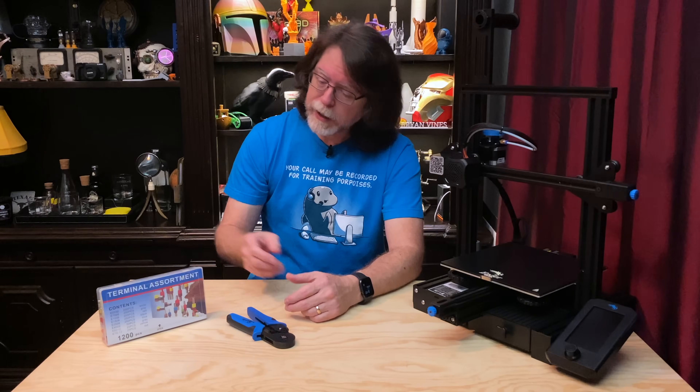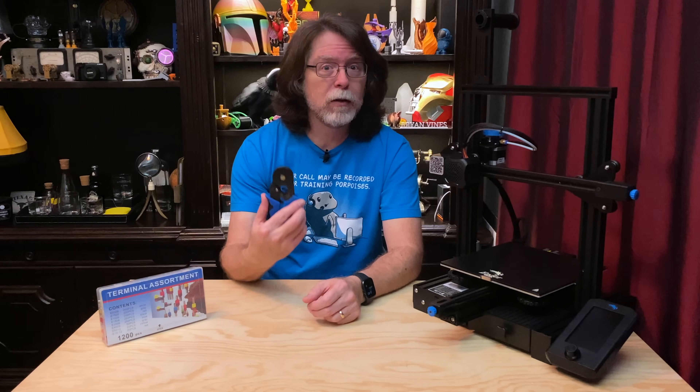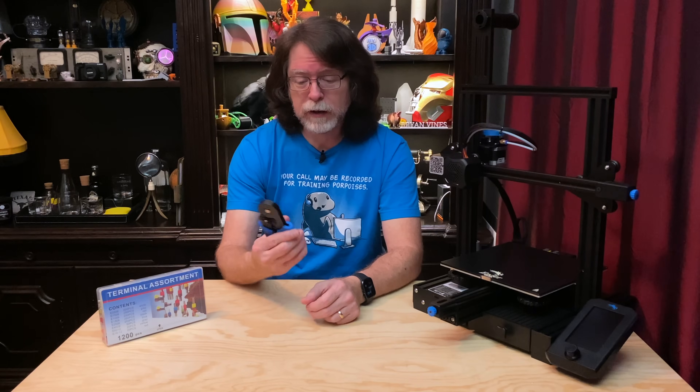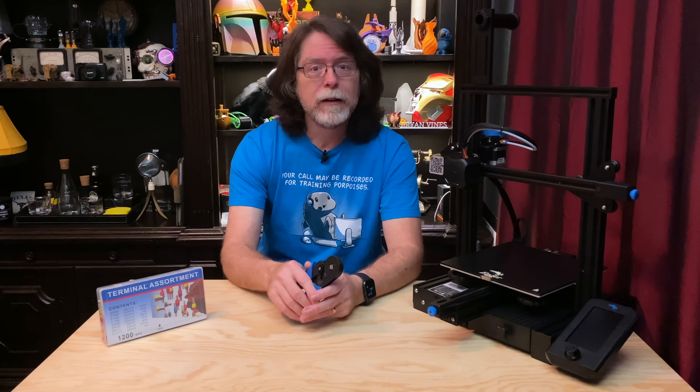So, what can we use instead of tinned wires? Wire ferrules, and a ferrule crimping tool. Note: that's ferrule, not ferrule — this one is not wild and untamed. The tool actually came with the kit, which is pretty nice.